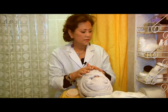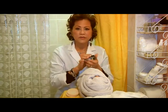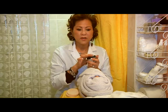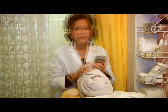And after that, I use moisturizer to apply on the face. The purpose of clay mask is to make your skin fresh, tight, and clean. And that is how you do the clay mask.